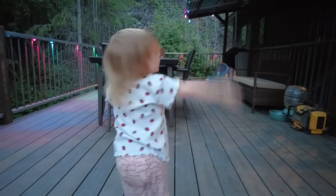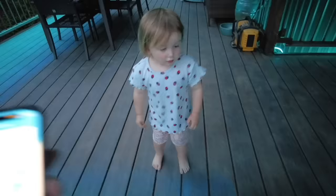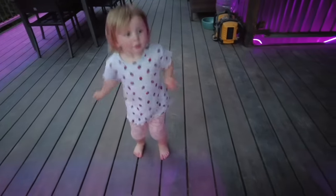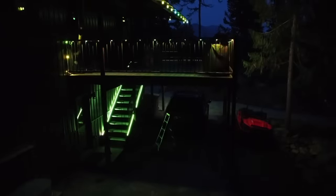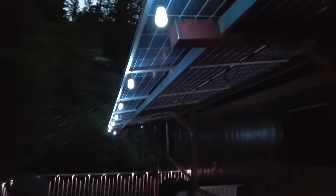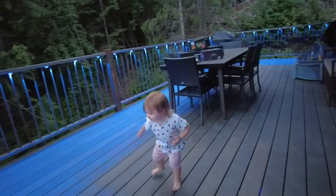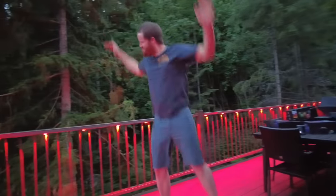Govee's products provide a fully personalized lighting experience. With RGB dynamic lighting and 76 scene modes, there's guaranteed to be a little something for everyone. The VHB tape allows them to be mounted on a variety of surfaces and makes them quick to install. Their products are waterproof, extreme temperature resistant, and provide a 50,000 hour lifespan. If you're ready to update your outdoor lighting experience, head to the link below. Thanks again to Govee for sponsoring this video and adding some party mode to this deck.